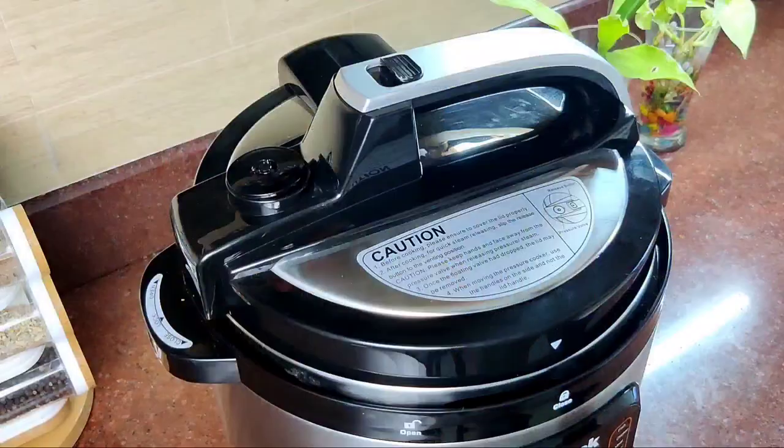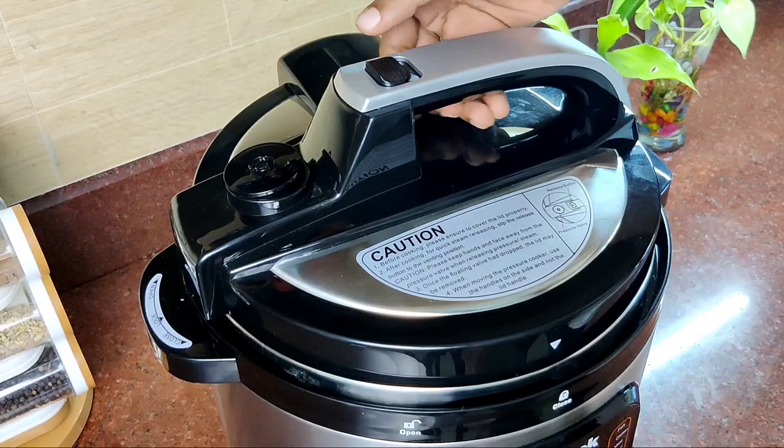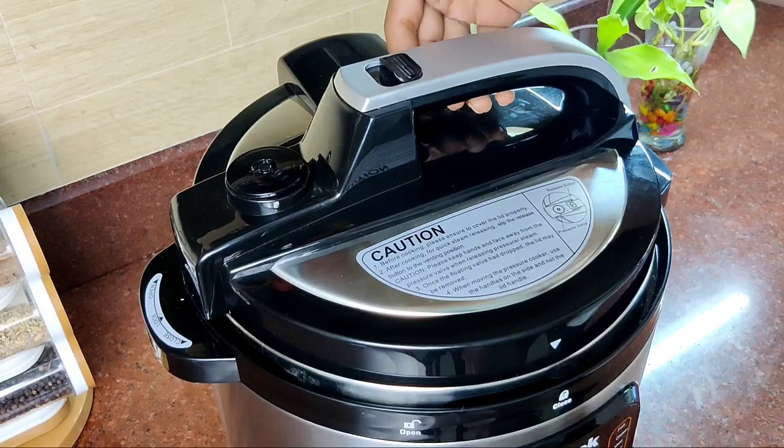We have to use the open button, then the close button. Now we have to use the pressure release button, then the front button. If we do not use the pressure button, you will not release the pressure. Then we use the pressure release button — it should be helpful.